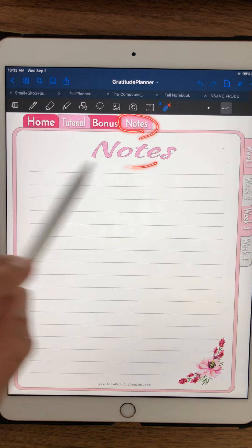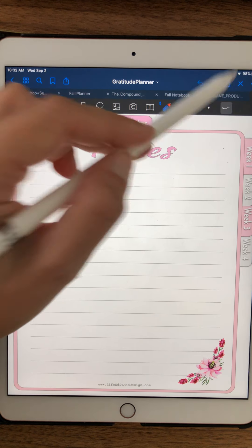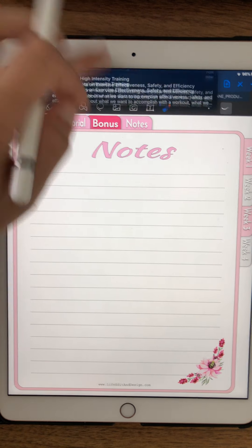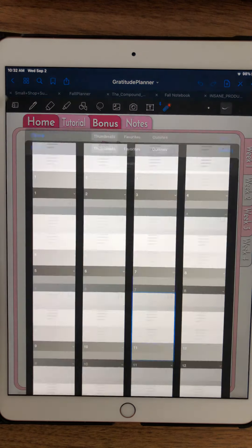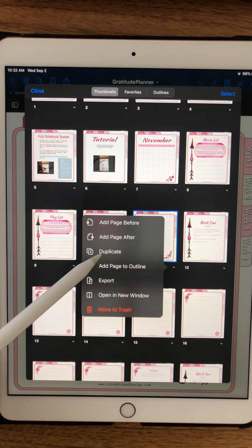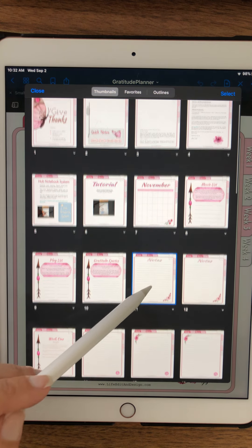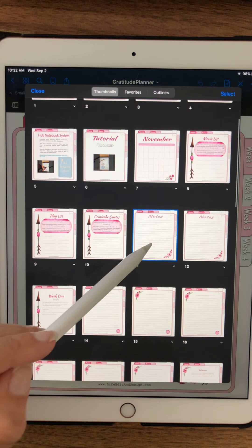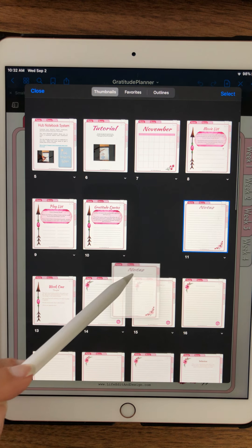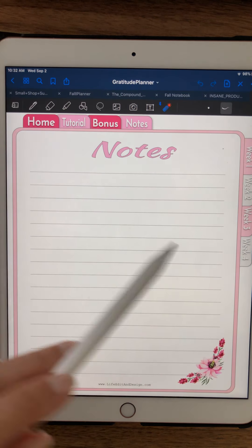If you click on the notes tab, it takes you to this notes page that you can insert wherever you need to throughout the planner. By clicking this button you can duplicate the page, and then using this other button you can take that copied page and drag it wherever you need to. That is how you use that — that's your notes page.